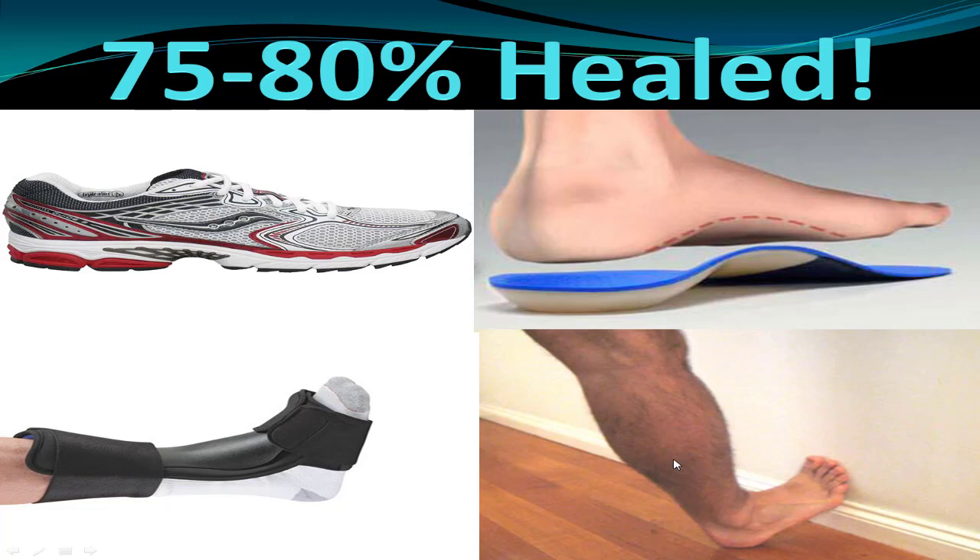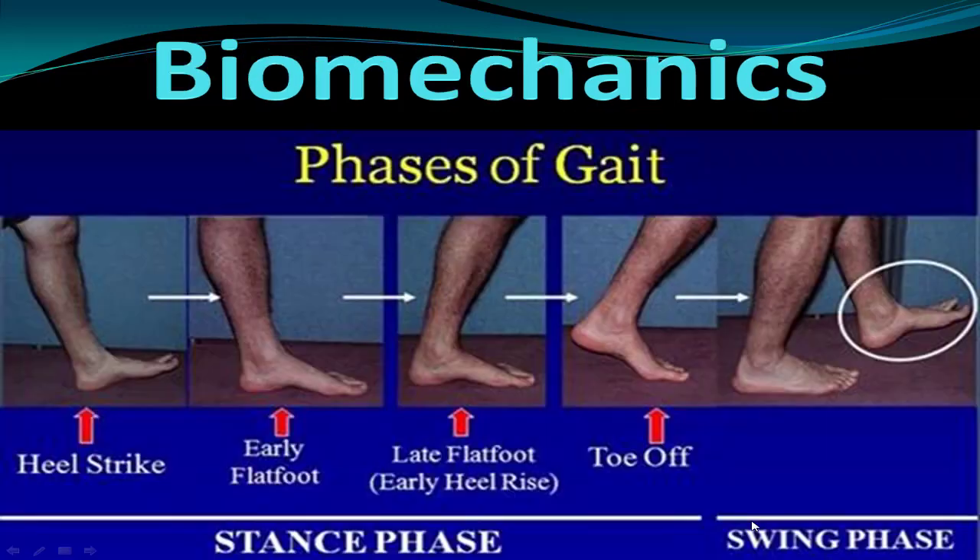Stretching is key. Studies show this is overwhelmingly the number one thing. Do calf stretches, plantar fascia stretches with a towel, hamstring stretches, and even stretch out your back. The stiffness is what puts all the pain on the front of your foot. You want to be able to get at least 90 degrees in your ankle joint — otherwise you'll have poor biomechanics and spend a lot of time in toe-off.